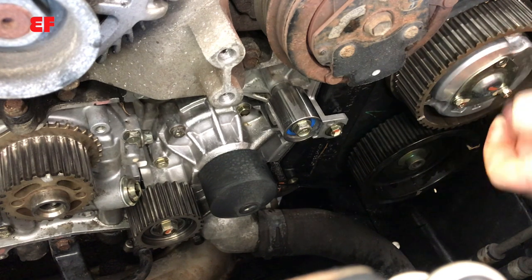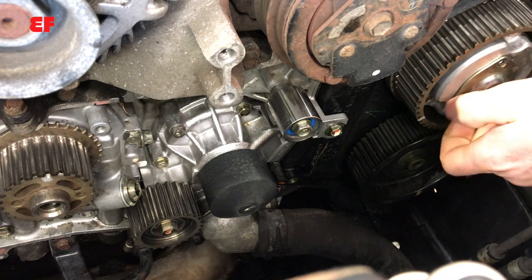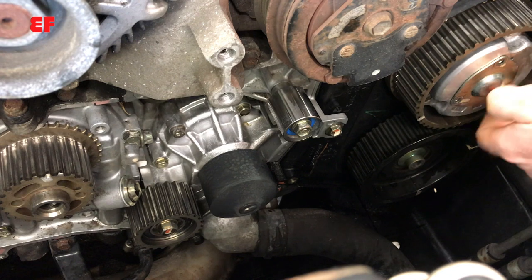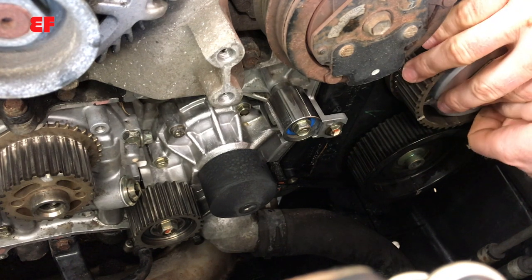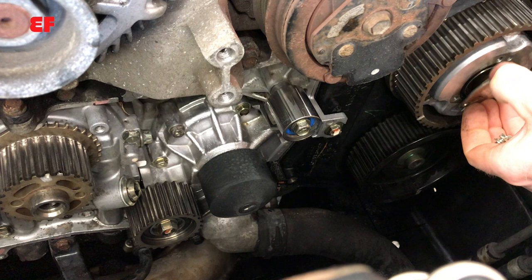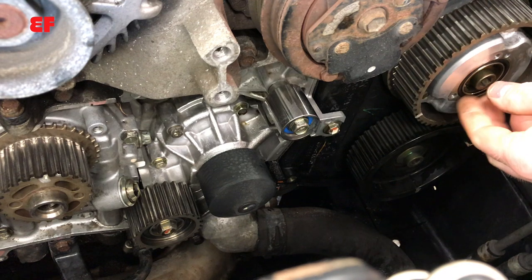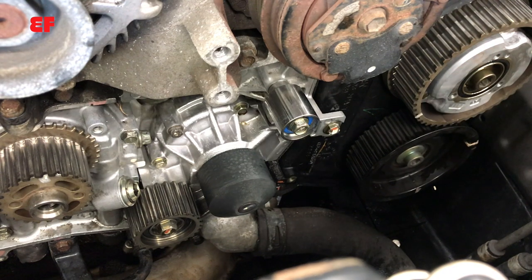My project is a cam seal leak, so I need to remove the camshaft sprocket to get to the cam seal. I've already removed the timing belt. Now we need to get this sprocket off. The sprocket bolt is covered up by a cover plate — there's a little residual oil in there, no oil pressure, and there's an o-ring right here. You want to check that it seals against that cover. I usually don't replace it, but check for nicks, cuts, and tears and replace if needed.